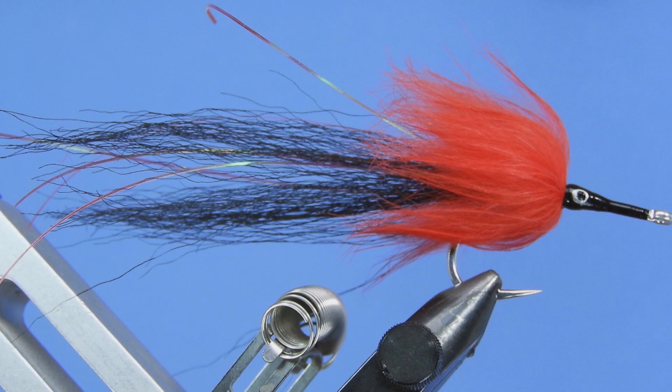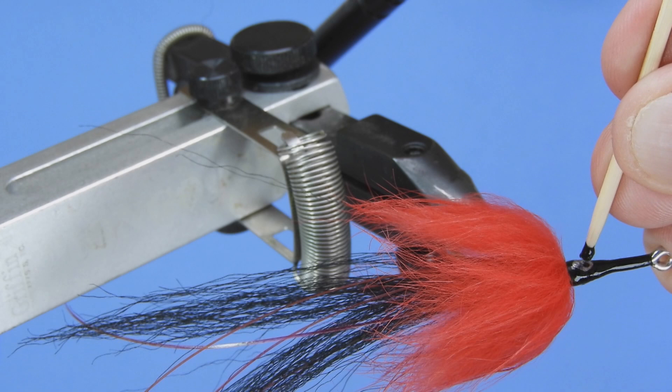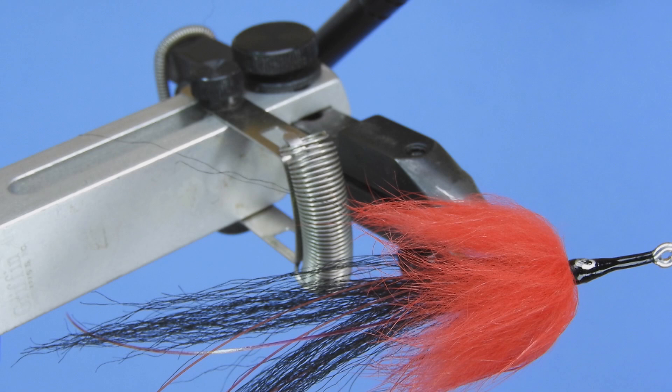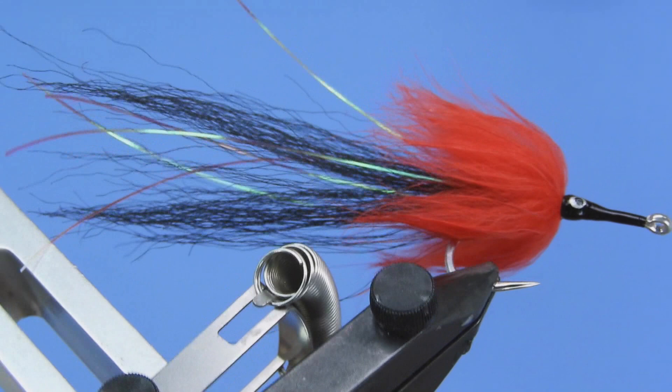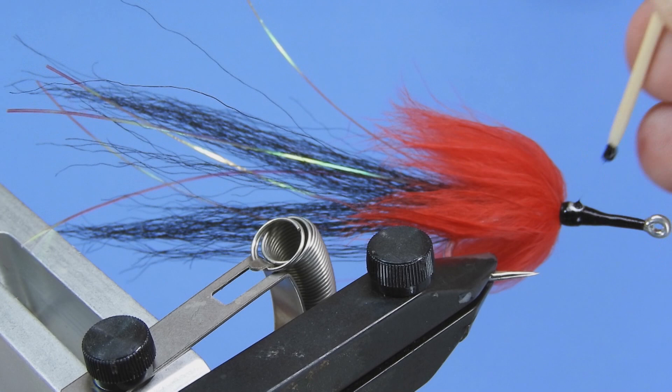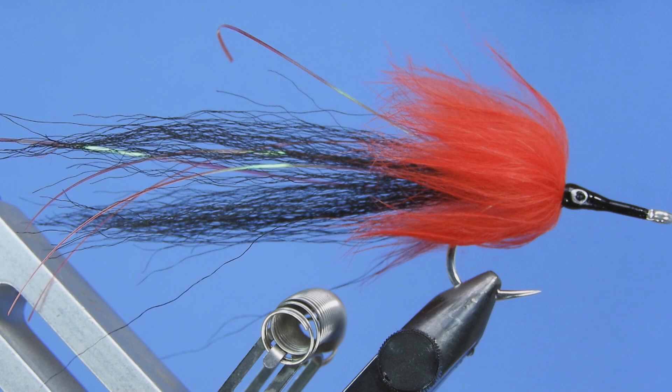If you're satisfied with it, great. If not, you can wipe it off before it dries. Once it's had a chance to set, I'll give it another coat of Bone Dry or head cement just to make sure those eyes are really stuck in place. This polish dries fairly quickly, so when I'm tying these up I'll do a batch — maybe half a dozen or a dozen — and do the heads all at once, assembly-line style. There you go — there's the Black Death, or one version of it. Have fun!